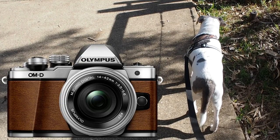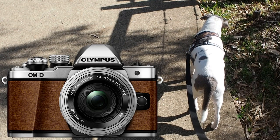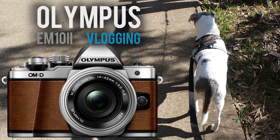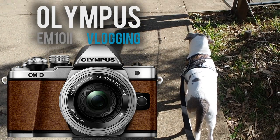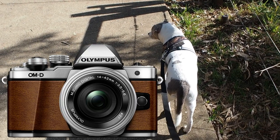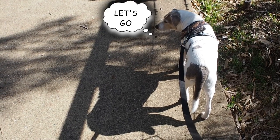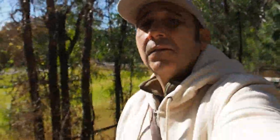I'm going to vlog with the EM-10 Mark II — it's a bit of a challenge but let's see the pros and cons. For one thing, stability is pretty good. The in-body stabilization is unreal. Hey Jerry!